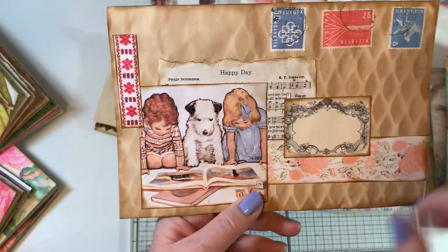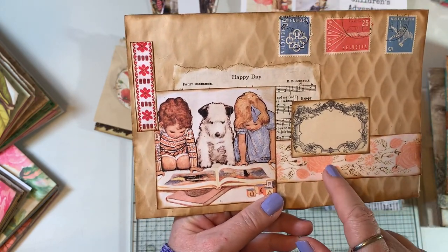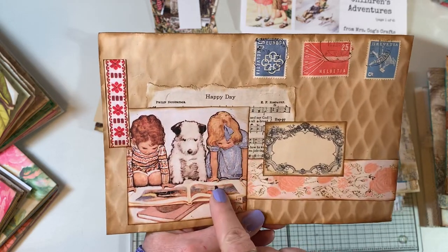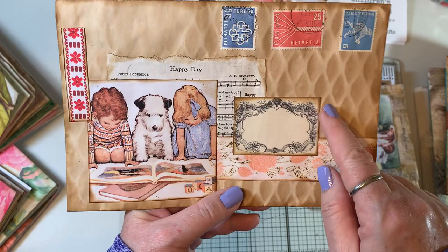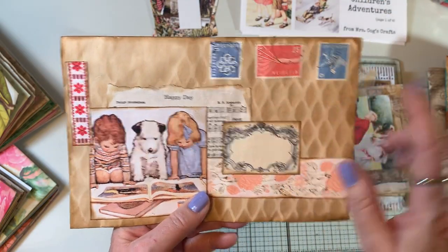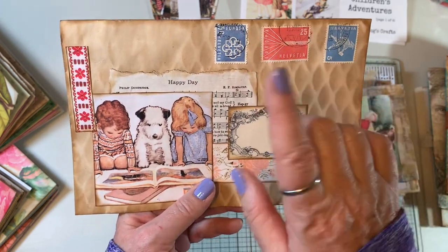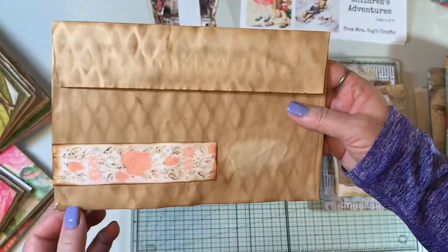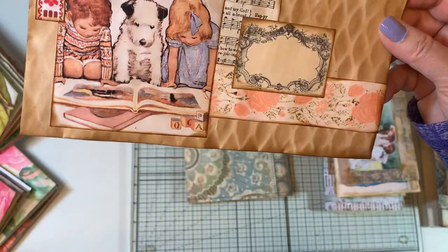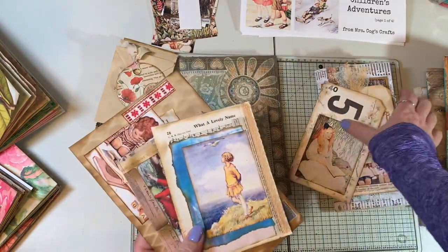This one was totally inspired by Tracy Fox, who did a wonderful video on some of my embroidered trims from my Etsy shop. I used a Mrs. Cogs image with little music that says 'happy day,' a label from Roxy Creations, and I still want to add some postmark stamping like Tracy did. The trims from my shop just went perfectly with this Mrs. Cogs image.